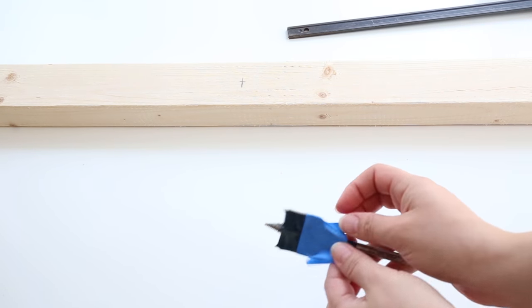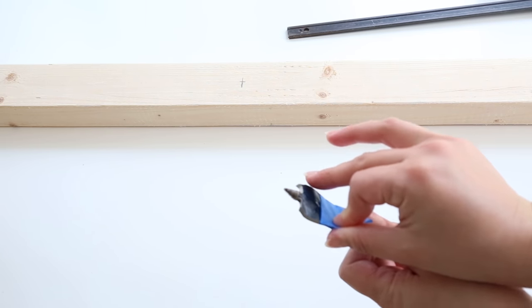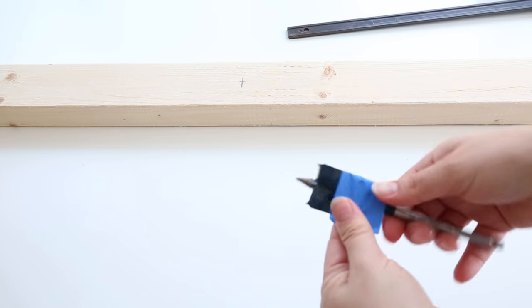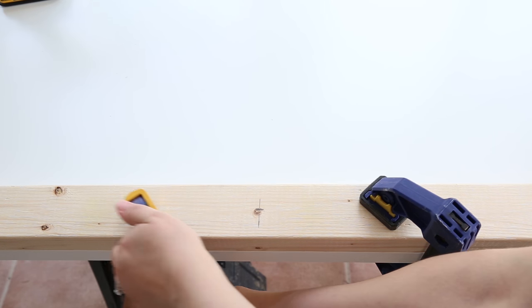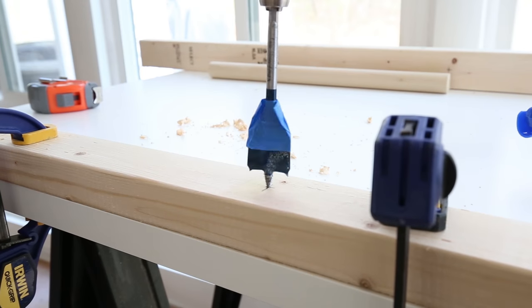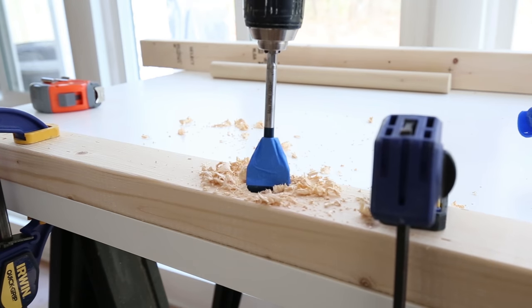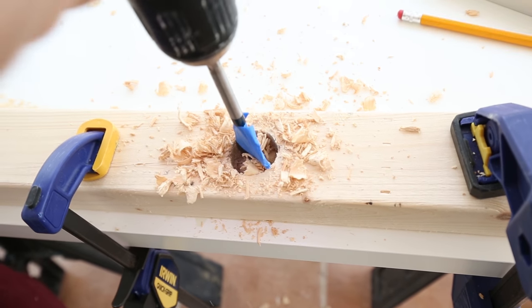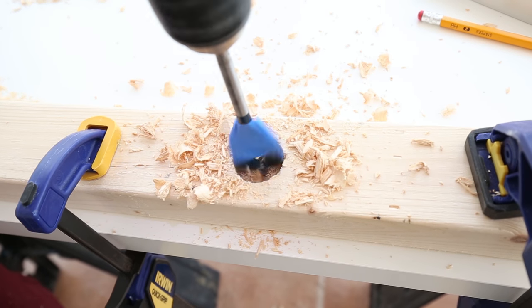Step 3 is to drill the blanket ladder holes. Place a piece of painter's tape or masking tape ¾ inches from the bottom of the wide part of the spade drill bit — this ensures that you drill the holes at the correct depth. It also really helps to clamp your 2x3s down to secure them from moving while drilling. Line up the center point of the spade drill bit with your hole mark and drill until the blue tape is at the same level as the surface of the wood. If you've never used a spade drill bit before, it helps to practice drilling a hole first on a scrap piece of wood.